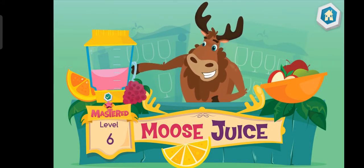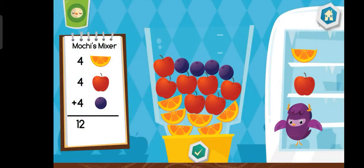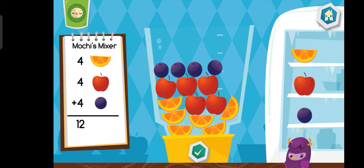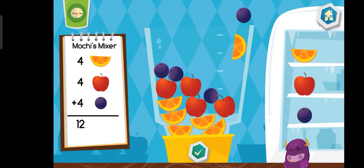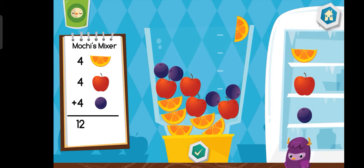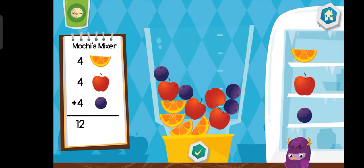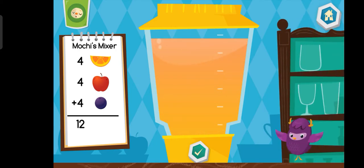Welcome back! Ready to make some more drinks? Now let's make a mochi's mixer. That looks delicious!